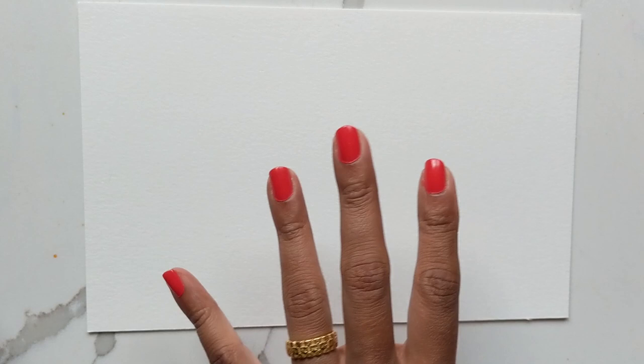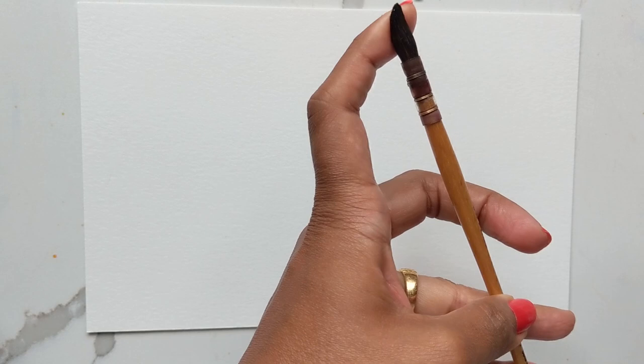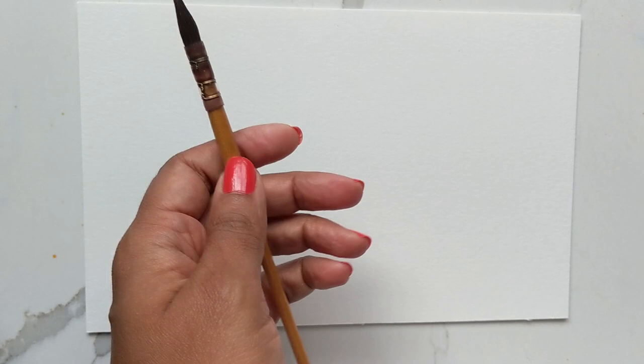Hi guys, it's Claris and today we are going to do a tutorial on creating a nice wildflower floral pattern. For this I am using my brushes: the mop brush in the one, the Princeton Neptune in the eight, and my number four Silver Black Velvet. For colors I'm using pinks and oranges and purples with some green and blue — a wide array of colors.